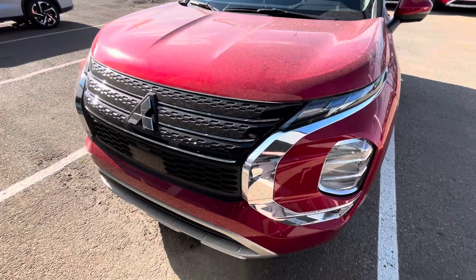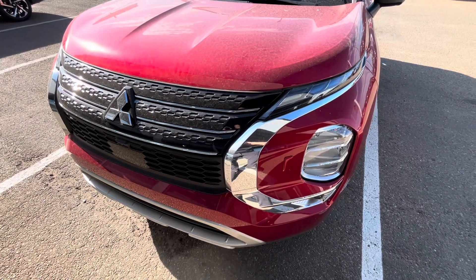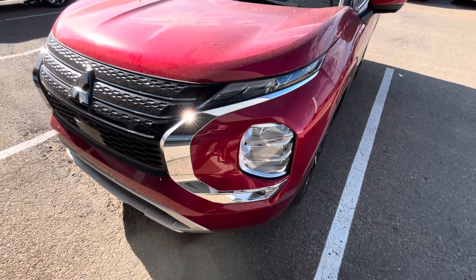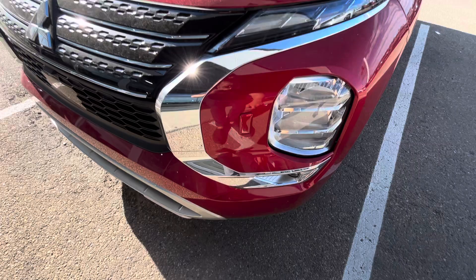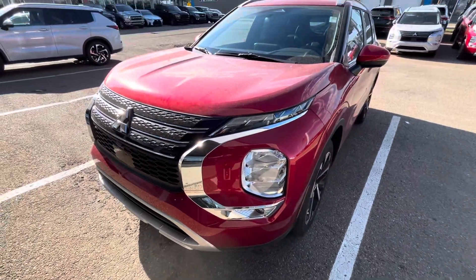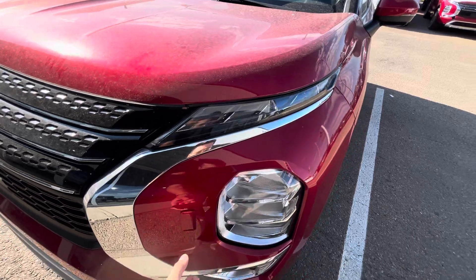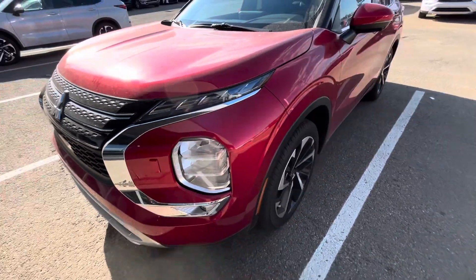From the front here, as you can see, you've got the LED headlights and fog lights as well — they're just right here. And then when you do go and use your windshield washer, this pops up and washes the headlamp, which is nice to have.